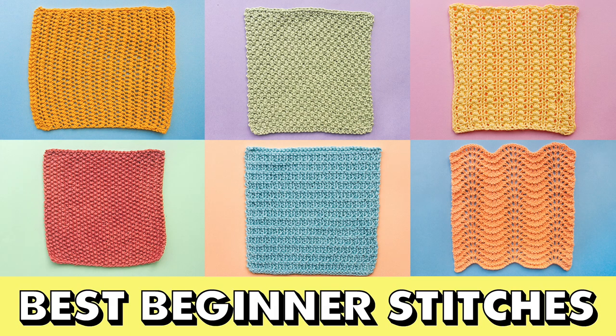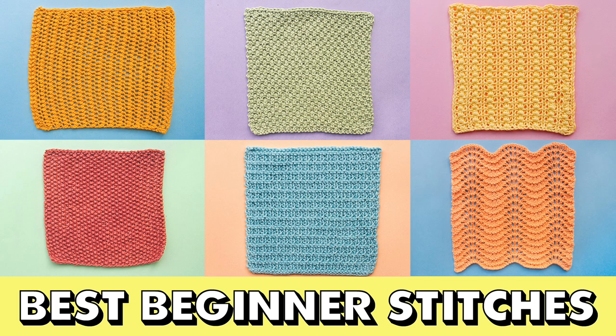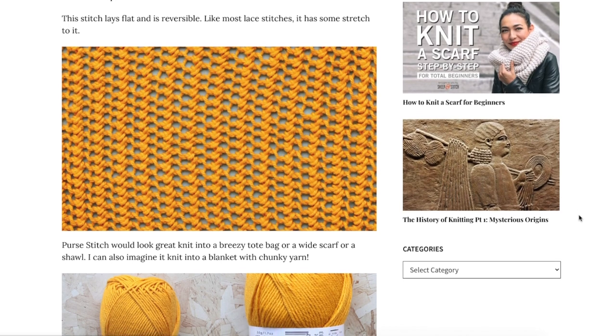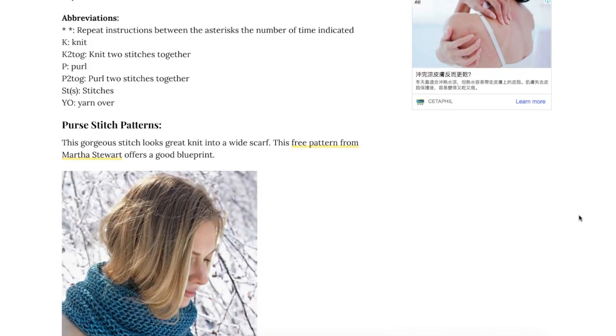This is part of the Best Beginner Stitches series. To see the whole series, click on the link in the top right or in the description. I've got more details about this stitch on my website, including tips and tricks, knitting charts and how to knit the stitch in the round. Link in the description.